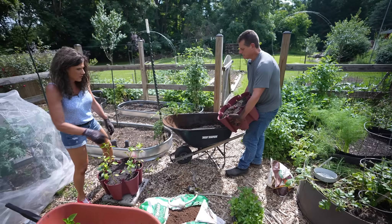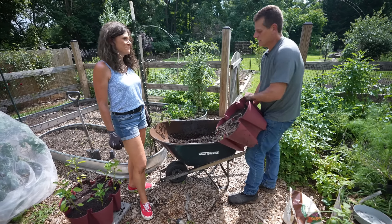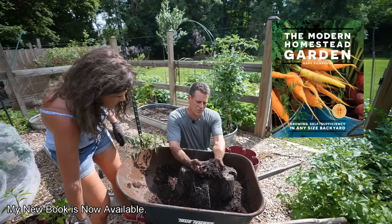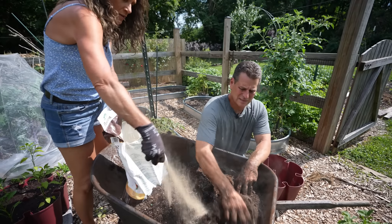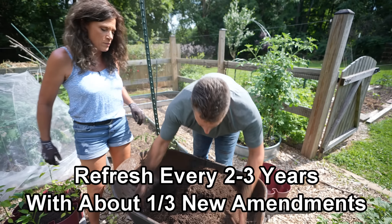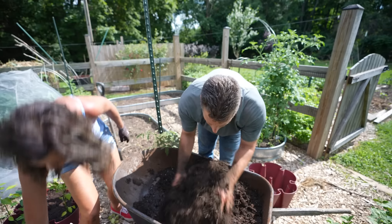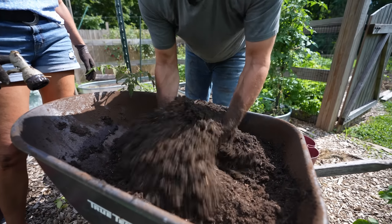So all I really do to refresh existing soil: in this case we have the 50/50 mix. If I only had peat moss, I'd just throw the peat moss in and blend it together. A couple handfuls of organic granular, and it's nice and refreshed. You can see the root system from the weeds that were in there — that's what you really want to break up. You definitely don't want to get rid of your potting mix. Soil is your biggest investment, so make the most of it and reuse it — just refresh it.